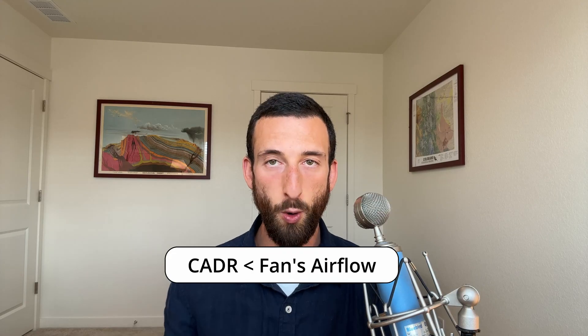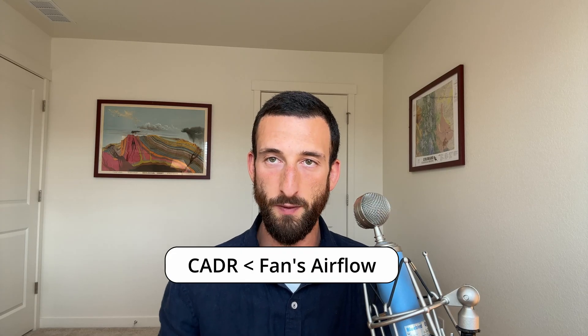Another advantage of this inline duct fan is that it's pretty quiet overall. It's also rated for 800 CFM on maximum speed, and while there's no published data for the lower, more practical speeds, it'd likely still move quite a bit of air. By the way, 800 CFM is its airflow without being attached to an air purifier — not its actual clean air delivery rate. CADR is always lower than the rated airflow of the fan. This air purifier gets three thumbs up from me.